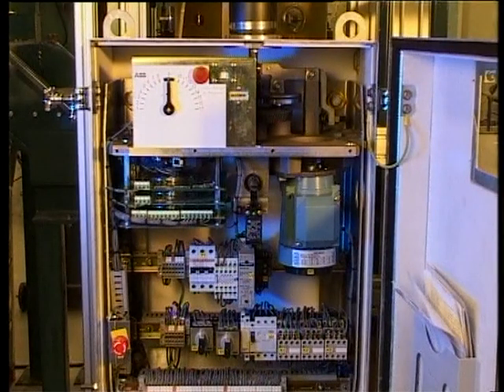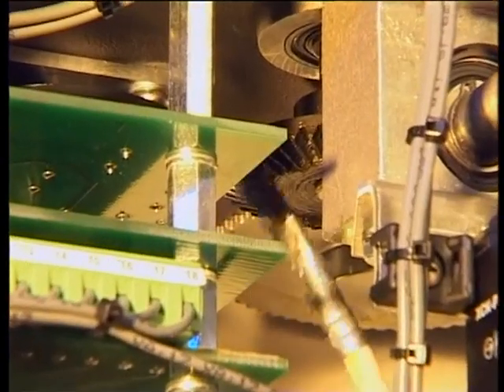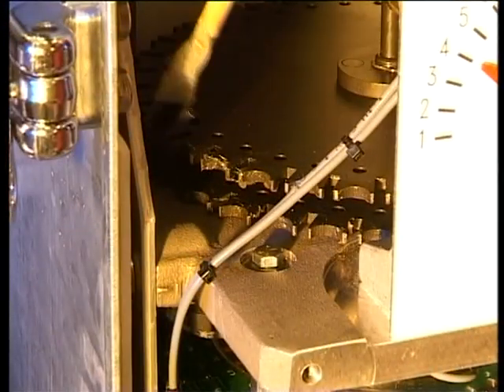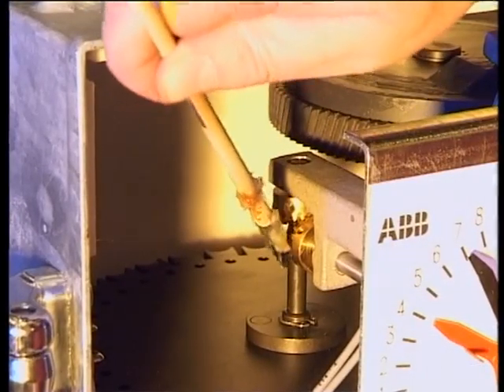Under normal working conditions, this unit does not require lubrication. If lubrication is needed, you can lubricate the bevel gear of the crank, the Geneva wheels, and the bevel gear of the position indicator.